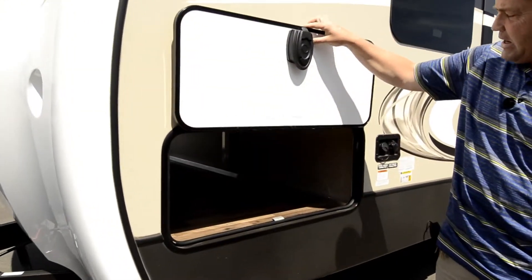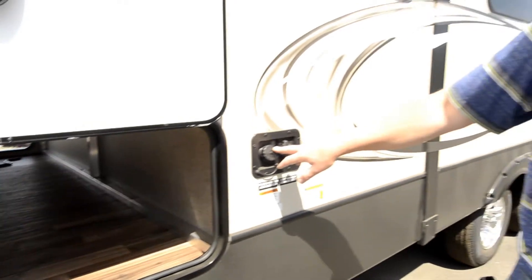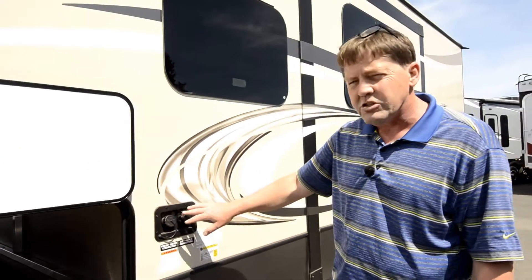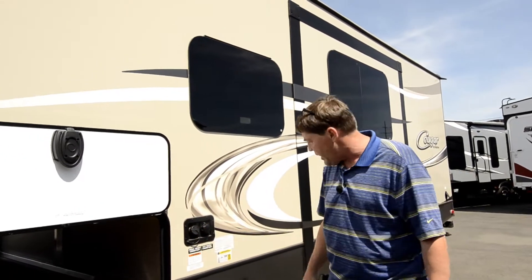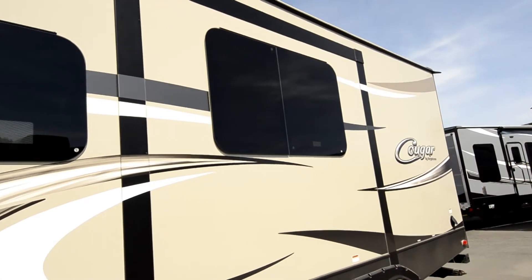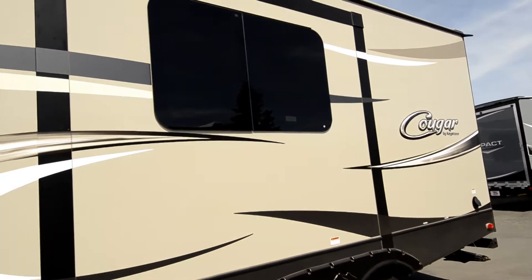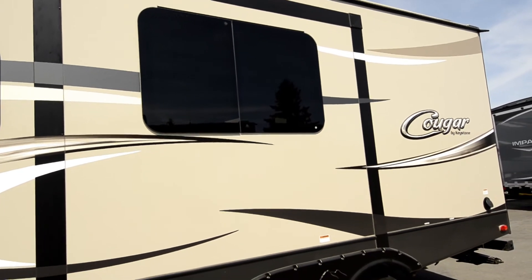Here's the other side of that pass-through with the magnetic clasp. You've got your city water connection and your fresh water connection, so you can hook up at the RV park or fill it up and head off dry camping. You also have a slide-out on this side — I'm showing it to you with it in right now, but we'll see that when we get inside.